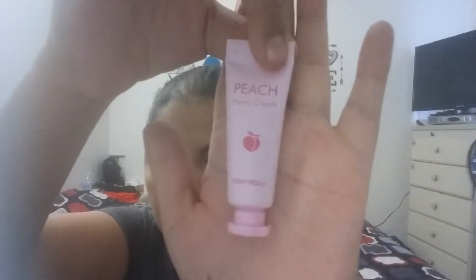Next in the bag is this peach hand cream from Tony Moly. This is what it looks like — let me open it up and put some on my hand. Oh wow — this smells like peaches, just peaches! As soon as you put it on your hand it smells like peaches. I absolutely love this hand cream — this is going right in my purse. It is pure peaches, nothing else but peaches.